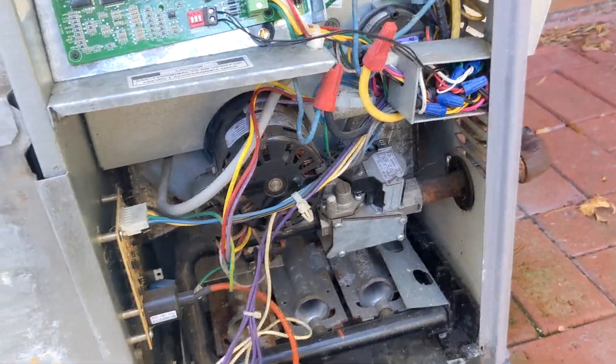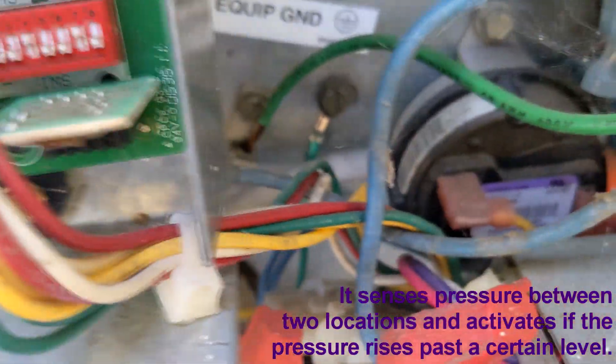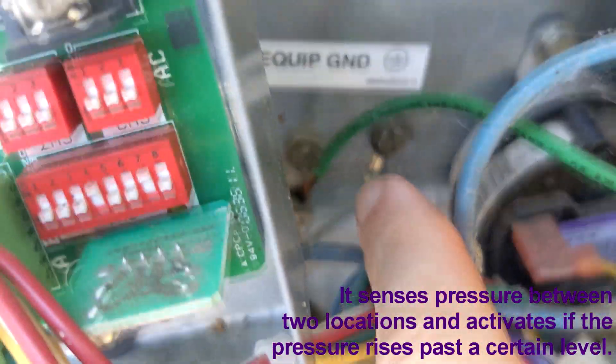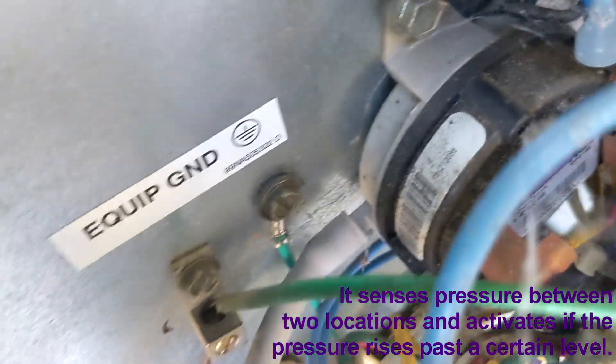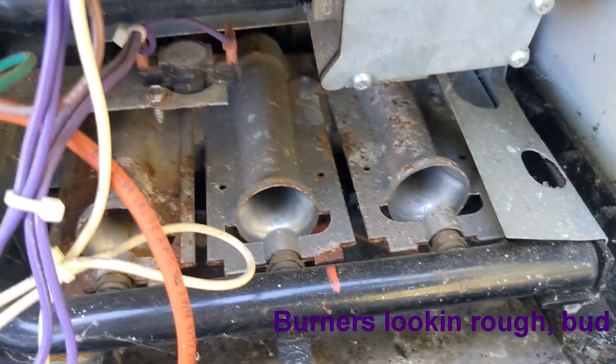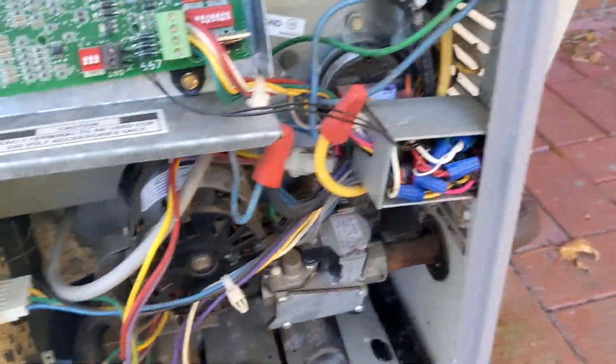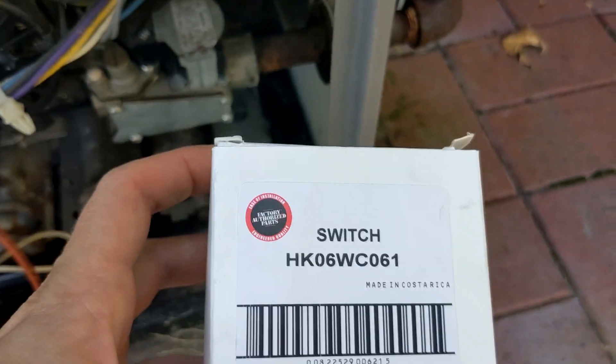What's a pressure switch? It is, in this case, a little doodad that has a pneumatic or air tube — you can see that gray tube right here. All that does is snake down in here and plug right into the combustion fan back there. Whenever this fan turns on, it registers that it's on. It's a safety to make sure your fan is running before you pump out any gas — you don't want gas pumped into your house without this fan running. I went online, pulled the part number off of it, and got the exact same one.